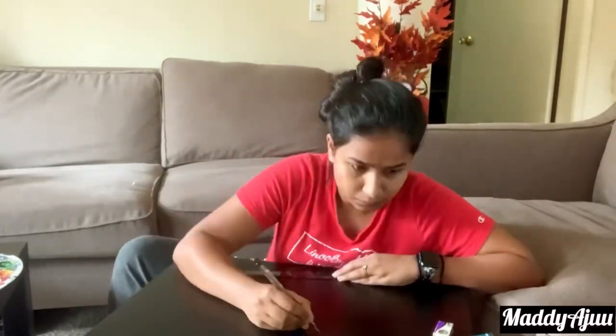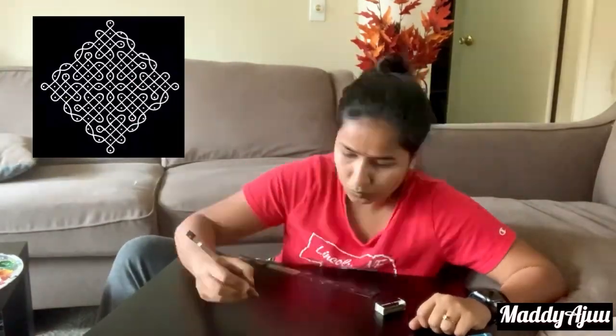Hello all, welcome to my channel Madi Aju and I am Madri. Today I am going to make a column design in my small table. I am going to make a small table design and practice in the US.